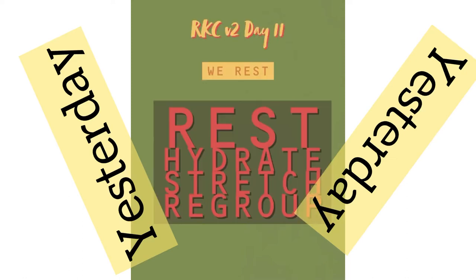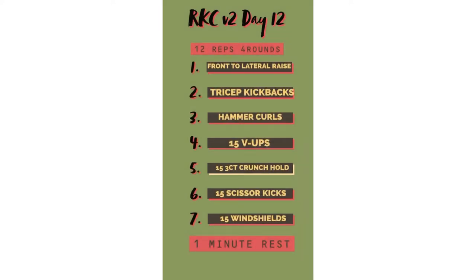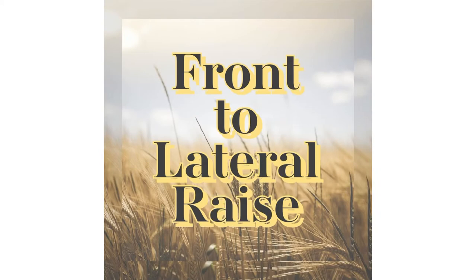Welcome back, y'all, it's your girl. Yesterday was a rest day, so today is Day 12. We're gonna get into it with this circuit right here — it's mainly upper body and abs.